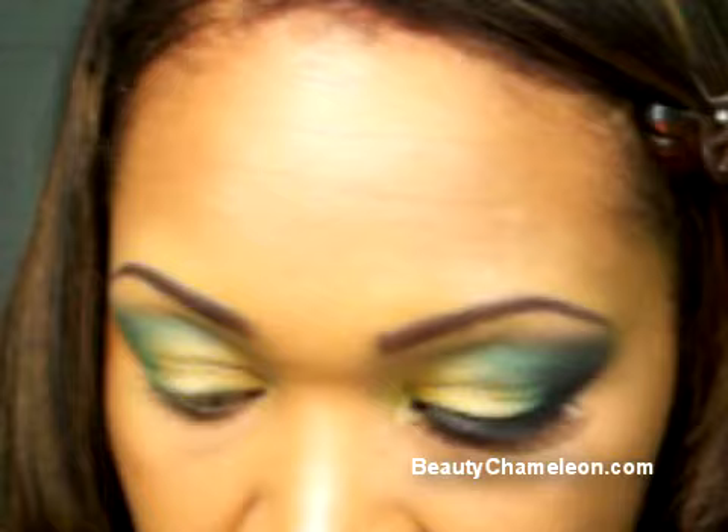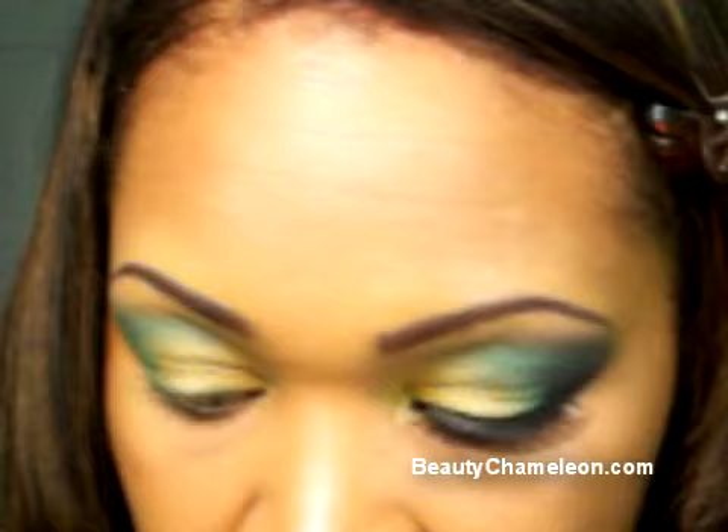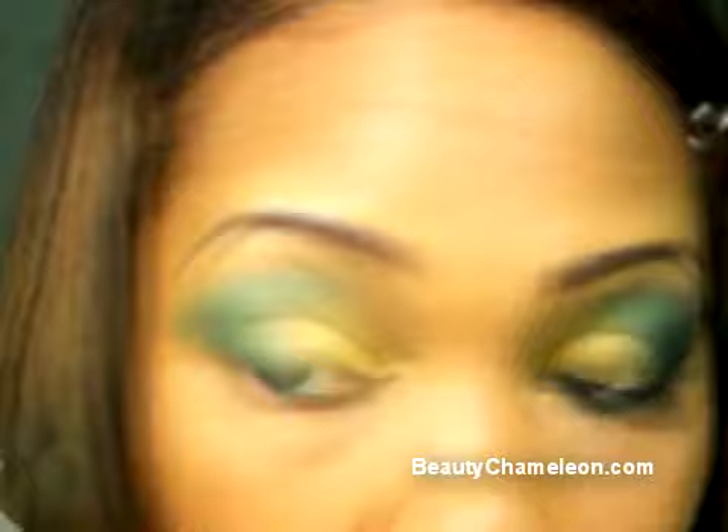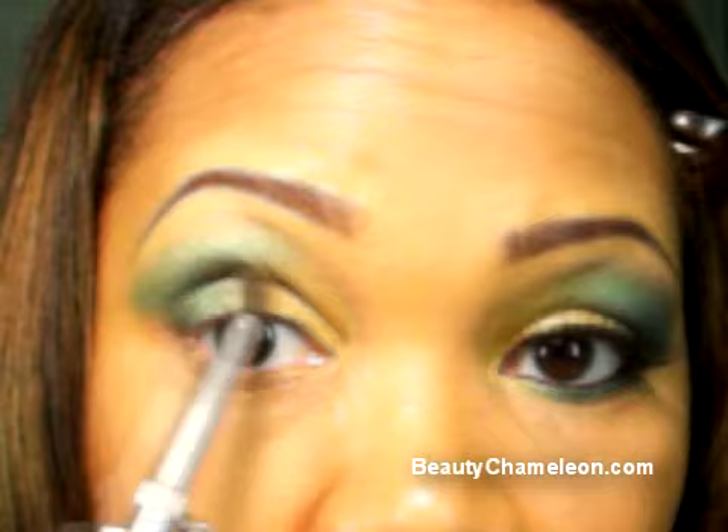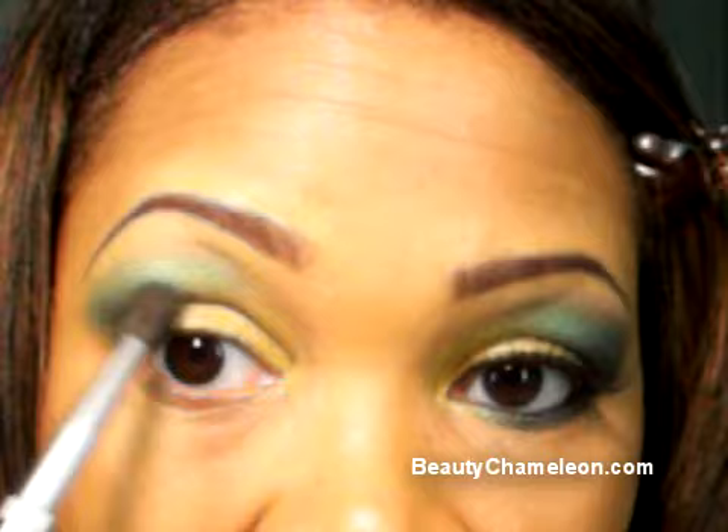To get that deepening effect, we're going to take Zero and tap a little bit in the inner corners of the eye just to darken it up. Right in that socket is where you want that deep color to go. Then slightly blend it on the bone itself, using little circular motions so that the color fades out just a little bit.